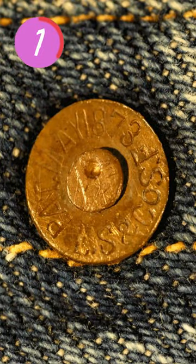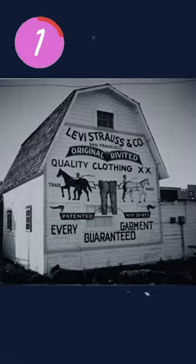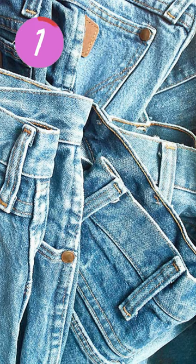He wanted to make a durable denim for the hard-working men in factories. So he designed a new denim which had stitchings reinforced by rivets. However, modern stitchings are so strong that rivets are just used as decoration.